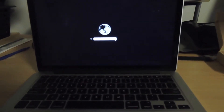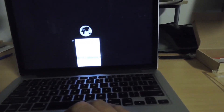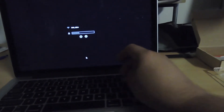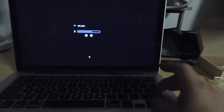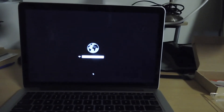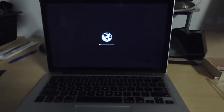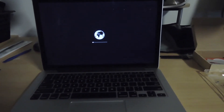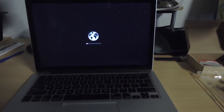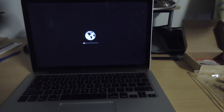Okay, so now we're gonna turn the Mac on, holding Command+Option+R, until it asks us to connect to our wireless network so we can get the operating system from the internet. We enter the password and now it's going to the internet to download the macOS Disk Utility so we can format the hard drive, set it up as a bootable drive, and put the latest Mac operating system on it. This is going to take a while, so I'm going to skip ahead so you guys can see the next part.